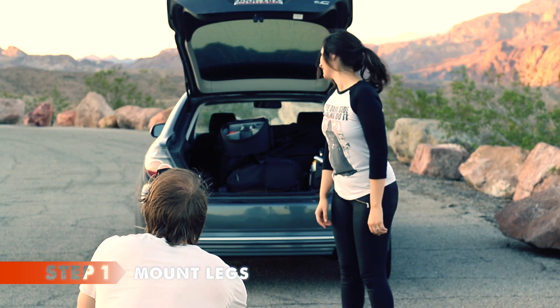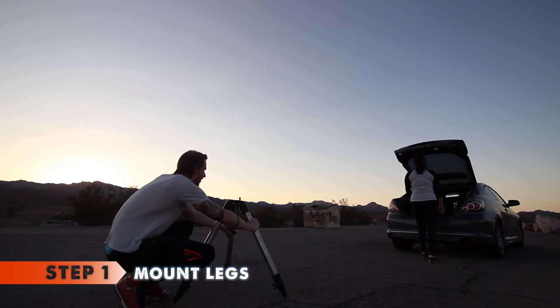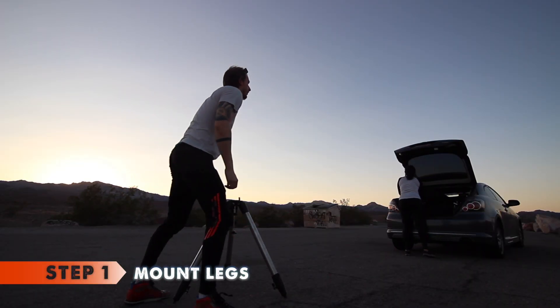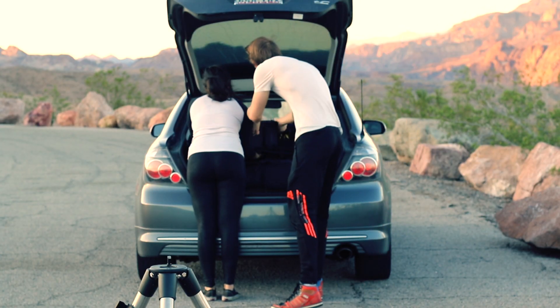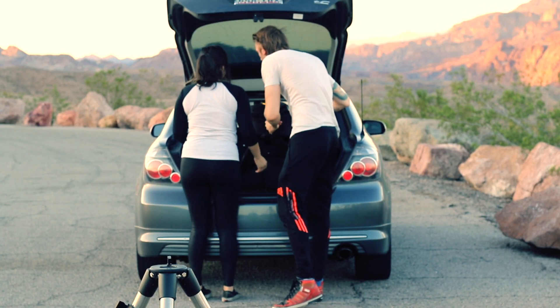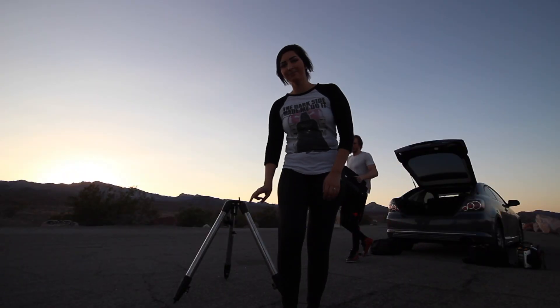Let's start. Step one: we begin by putting the tripod out first. This will be the base of our entire mounting process. On top there is a raised cube-like feature which will be very important in the next steps. Make sure to point this cube exactly towards Polaris.